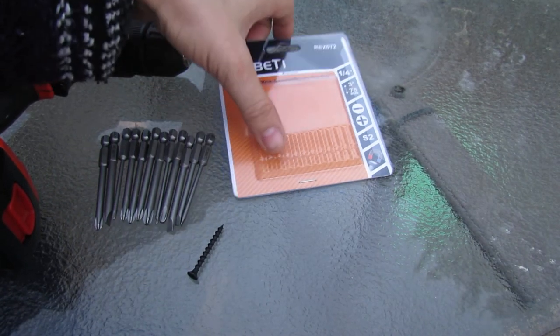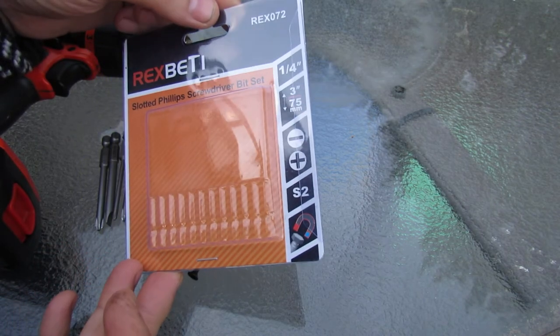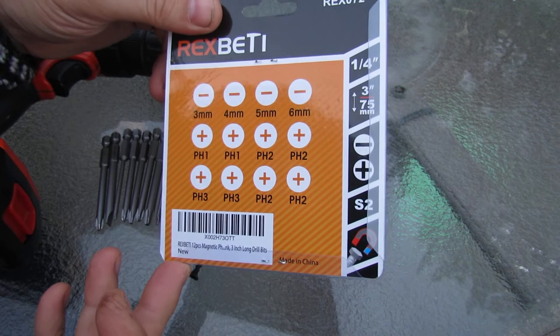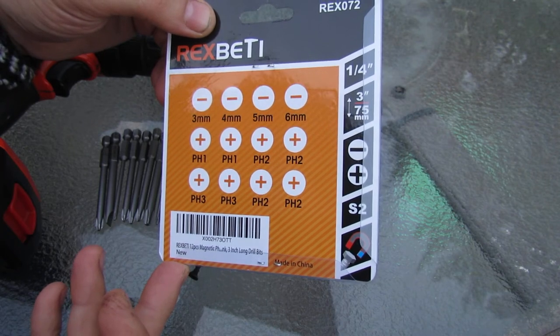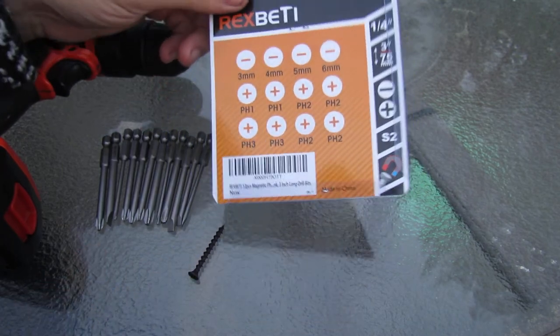Hey folks, we will take a look into this screwdriver bit set from Rexpeddy. This shows you all the sizes: 3, 4, 5, and 6mm regular screwdriver, flat. And then 2 Phillips 1 — this is the smallest size.